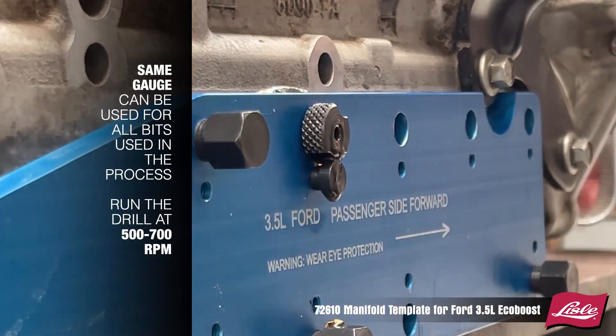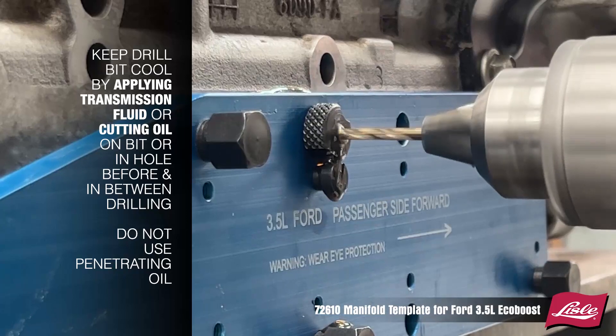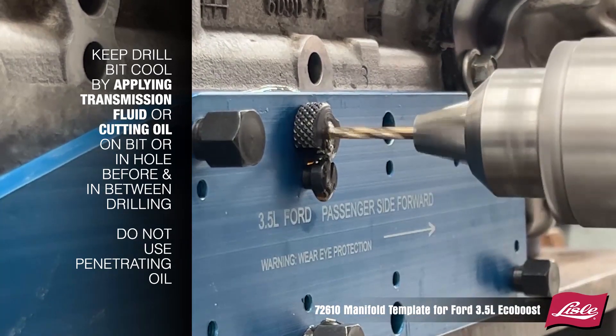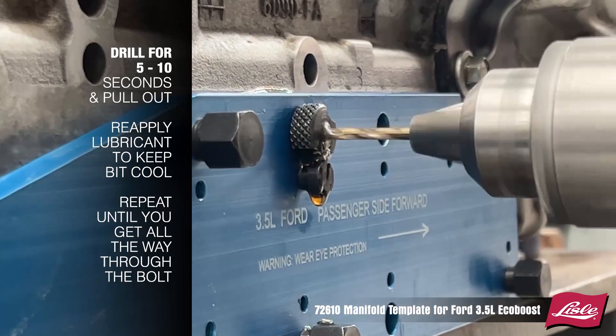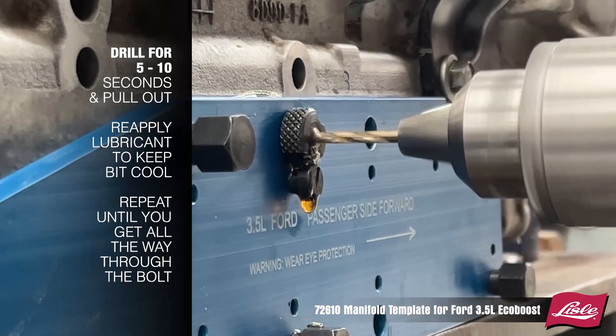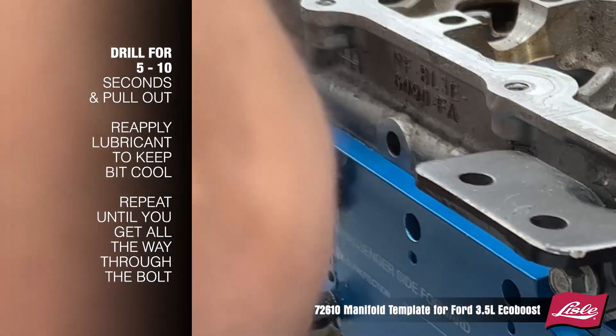Keep the drill bit cool by applying transmission fluid or cutting oil into the hole before and in between drilling. Do not use penetrating oil. Drill for 5–10 seconds and pull out, reapply lubricant to keep the bit cool, and repeat until you get all the way through the bolt.